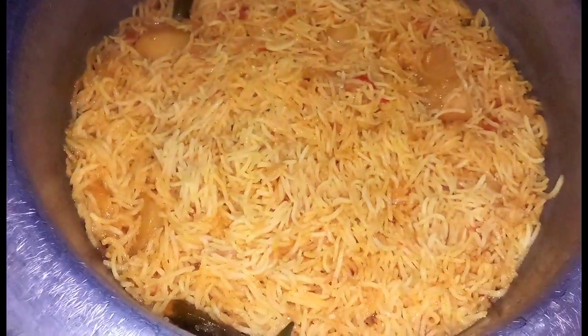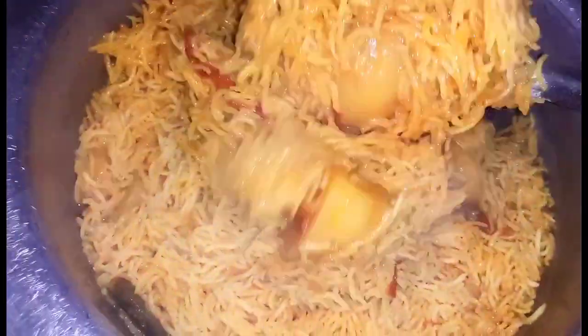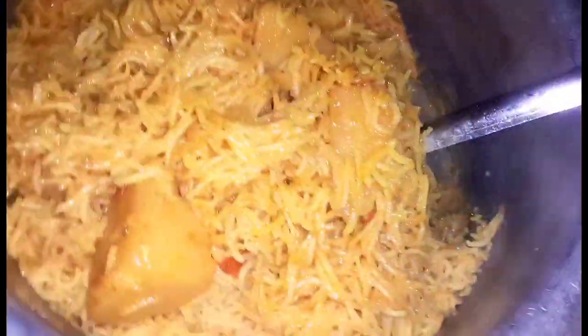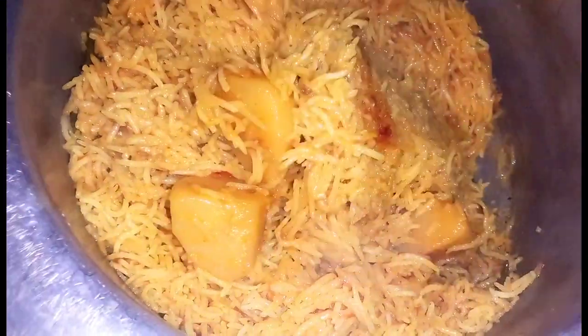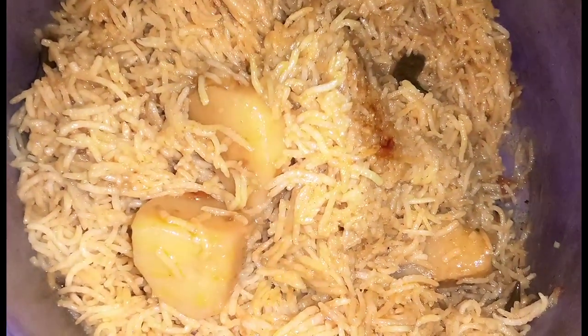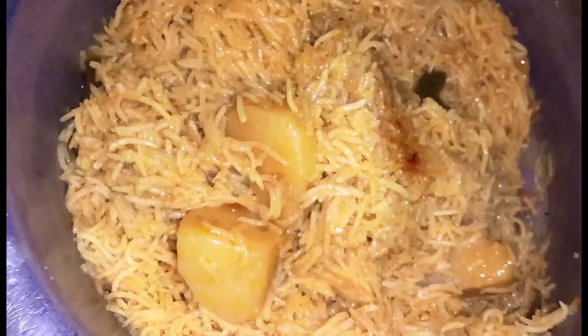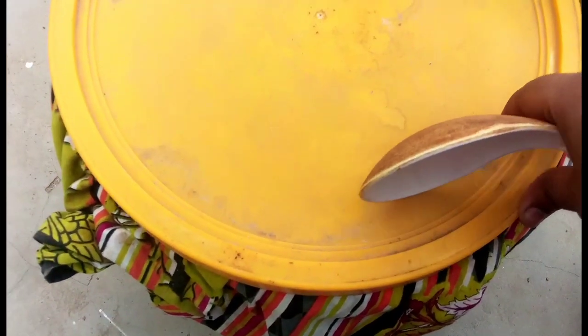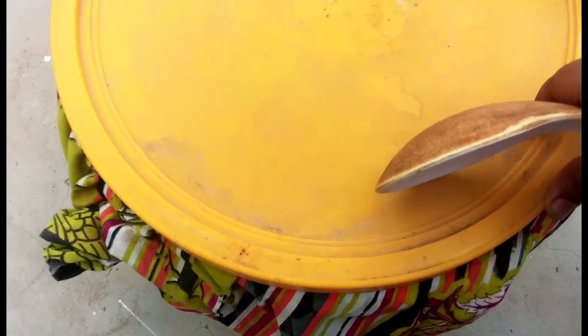Welcome to the morning. This recipe is made on my YouTube channel — the link is in the description. You can go and try it and tell me how to make it. Until you make it, we will eat it, and after that, 24 hours later, I will tell you — next day morning I will make it.